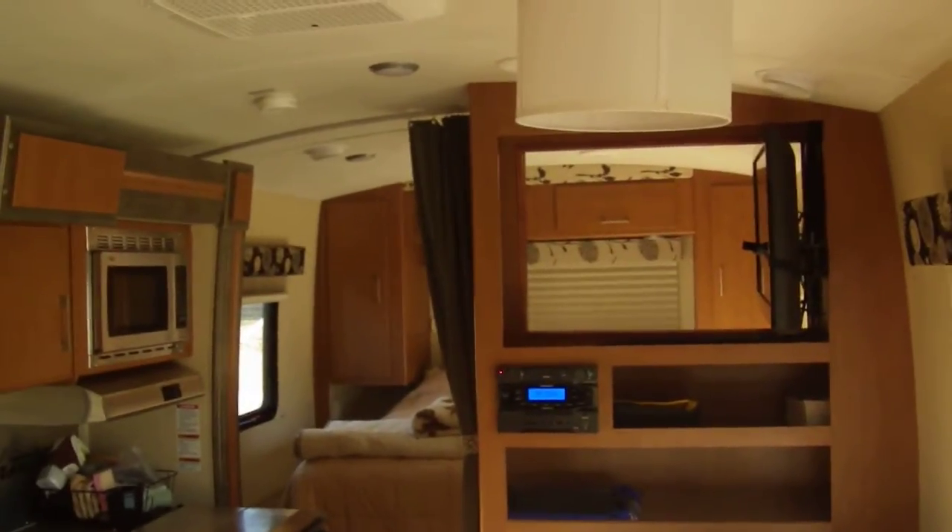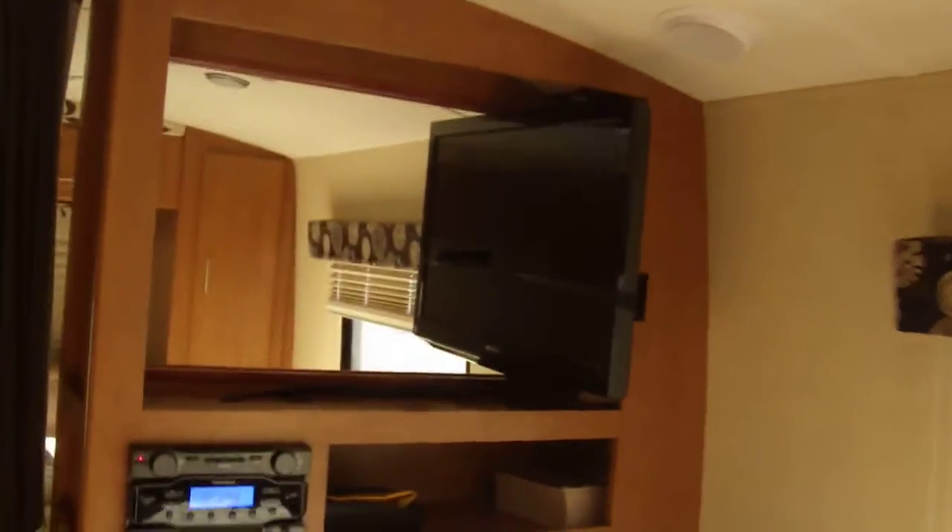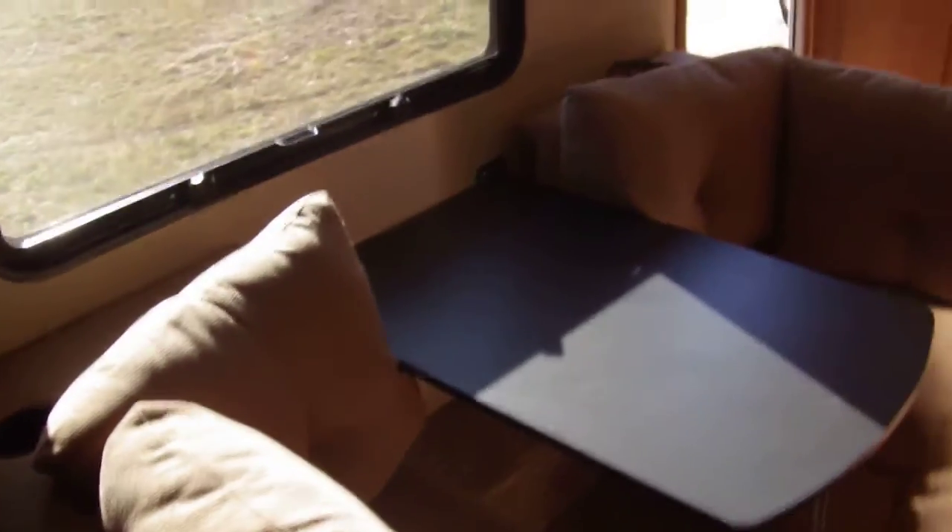We cut a hole in that wall so the TV can swing both ways between the living and the dining. Then shrunk down the dinette to make it a little more comfortable for two.